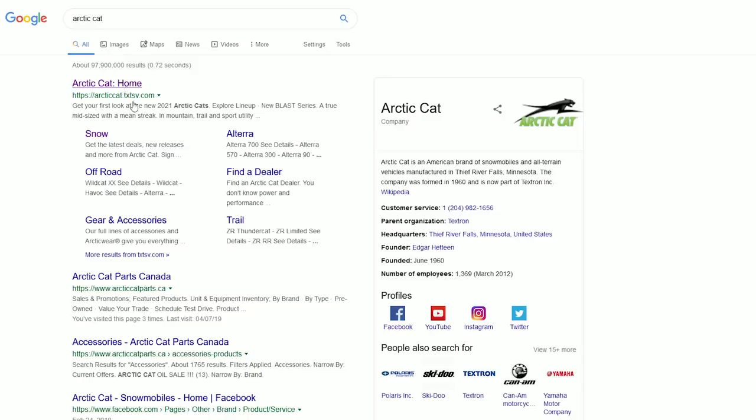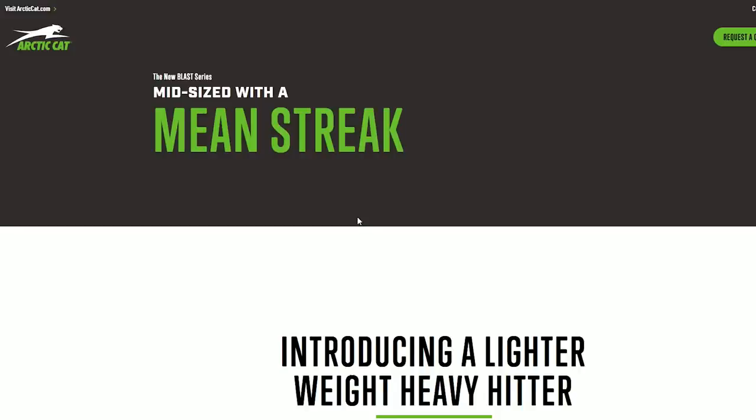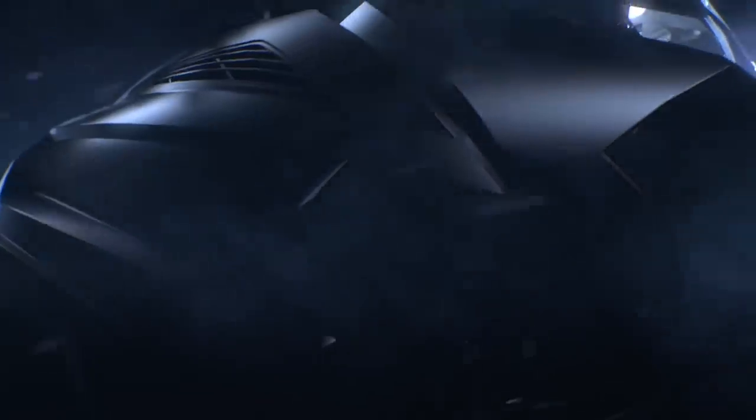I've been checking out Arctic Cat's website today and it looks like the rest of their lineup has been released just as of today. Specifically, let's talk about this Blast series that they have released today in their product line - it was the one that was teased last month.